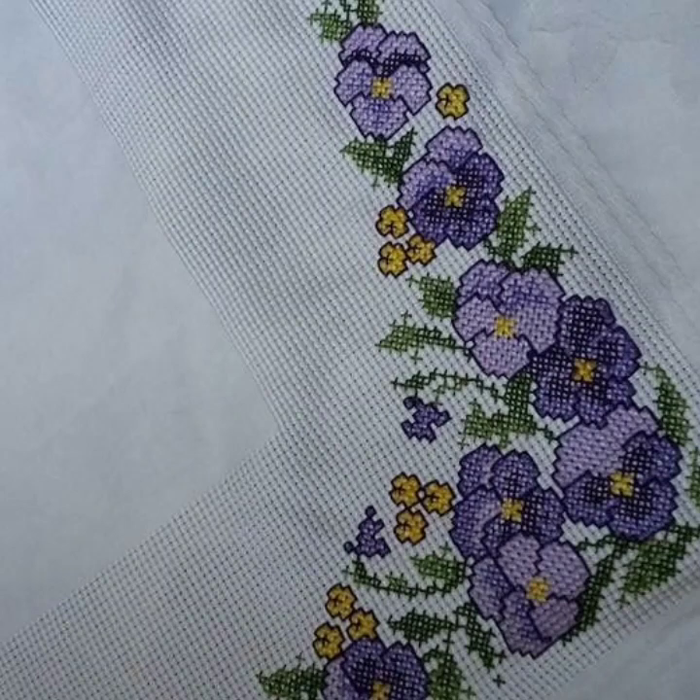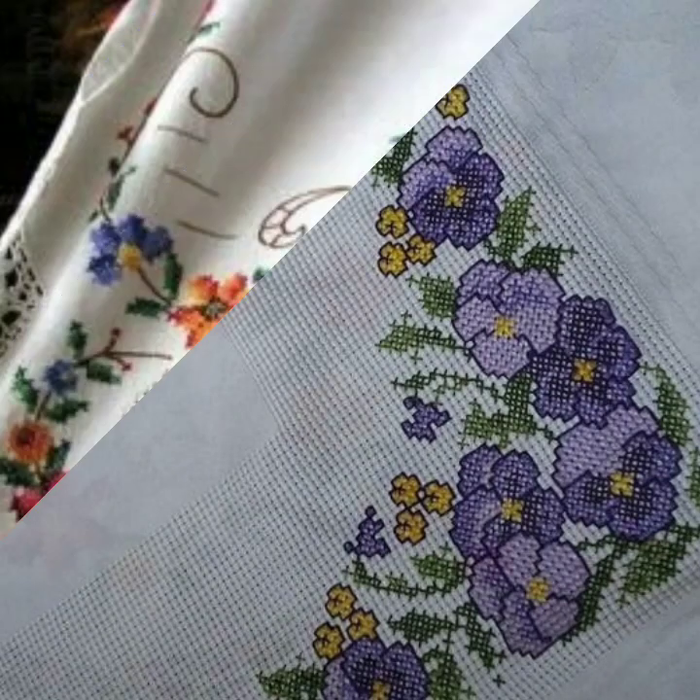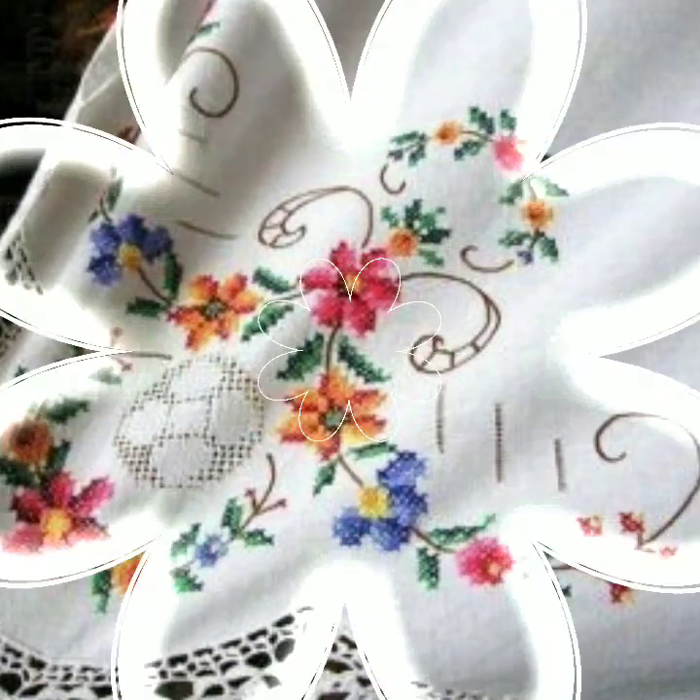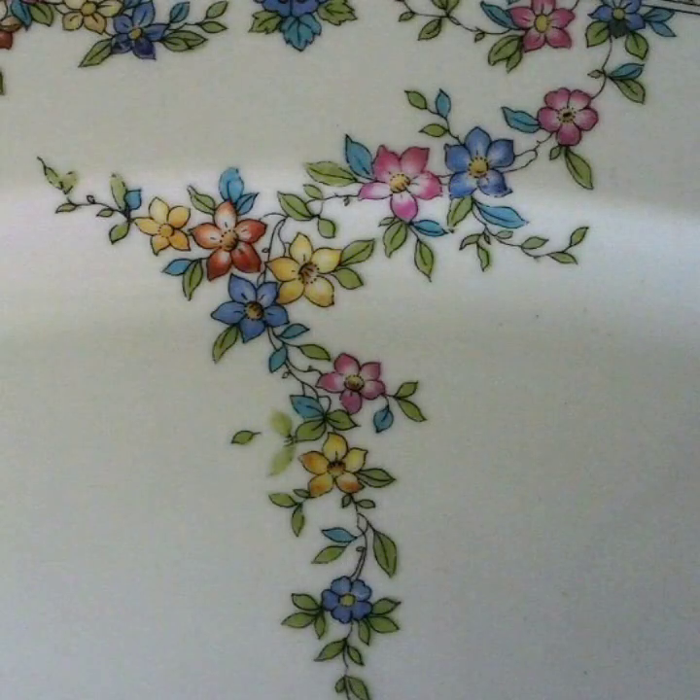So viewers, if you don't know how to do embroidery, then you can learn how to do embroidery. We can make them, so we will show you our ideas.